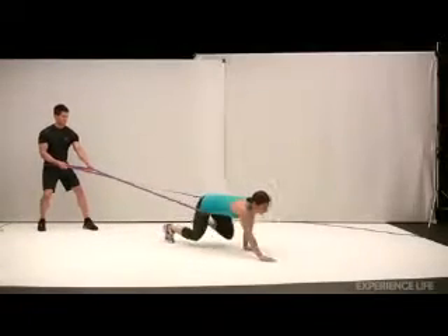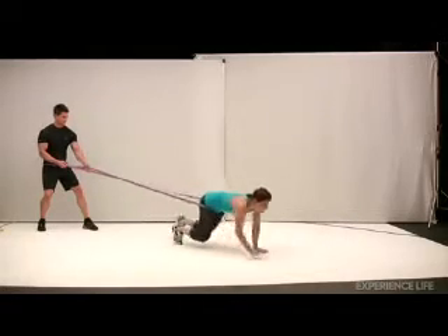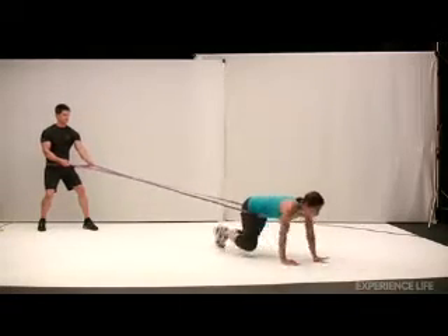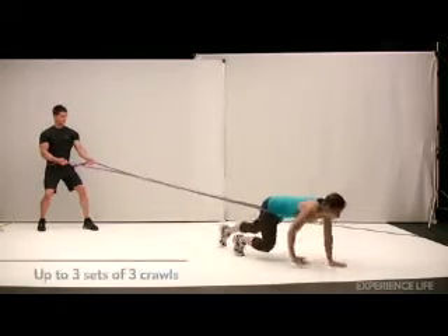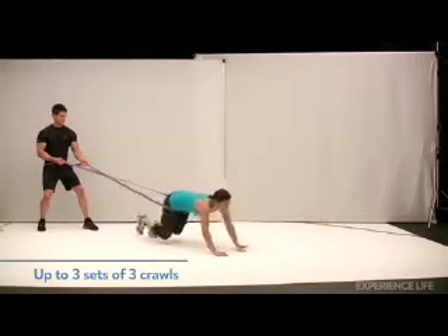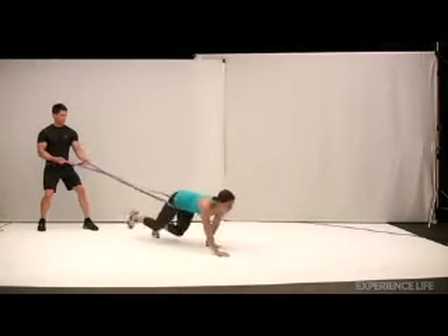On all fours with your hips just barely higher than your shoulders, crawl forward on your hands and feet placing equal weight on your front and back limbs. Pull against the resistance until you've gone about five yards, then crawl backward to your starting point keeping your knees close to the floor while maintaining a natural arch in your back.